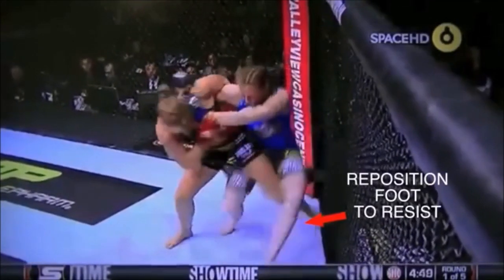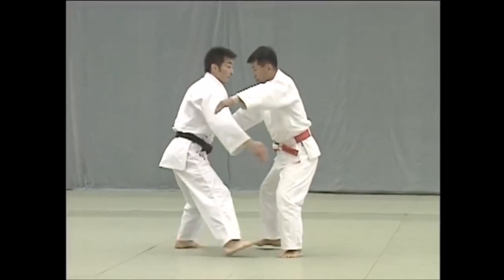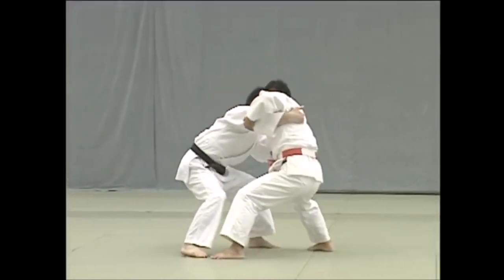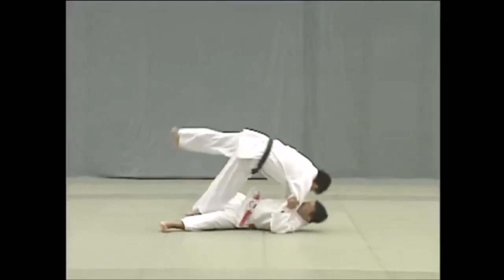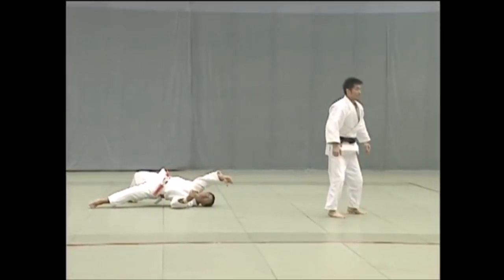Next is Ukiwaza — same thing, over and under. You get your stance and your grips, unbalance and throw. But this time it's flattening your leg on the ground, then throwing them over forward diagonally. Here you see it — Ronda Rousey. This is not Kosotogari, but here you see over, under, and then — look at her leg.